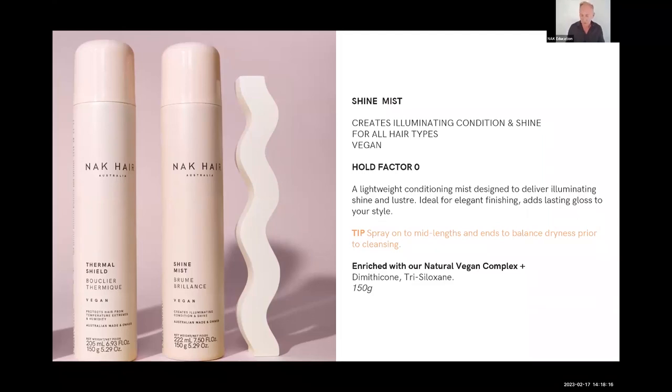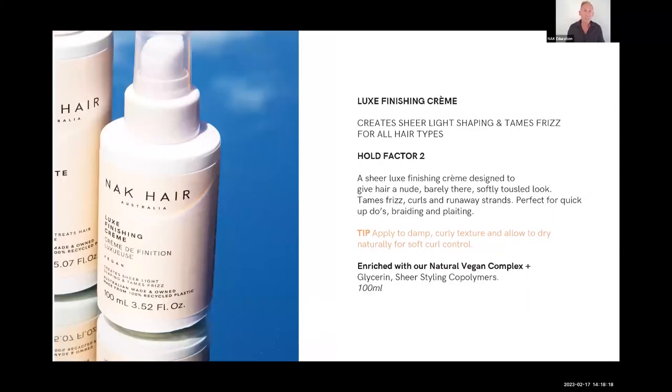Luxe Finishing Cream is one of my favorites. It's a cream with a hold factor of two. I tend to use this on hair that you've hot-tooled and need to break up the curl movement, but you're worried a cream will collapse the hairstyle. This won't — it will actually hold the style and help individualize the curl formation. It's really good to modernize a hairstyle or break up a look that feels a bit overdone.